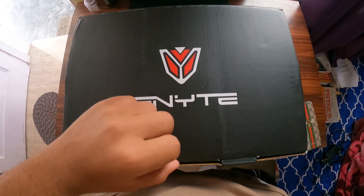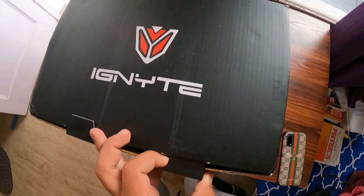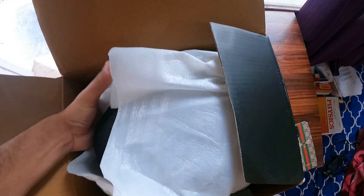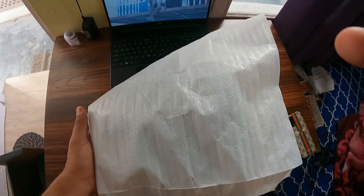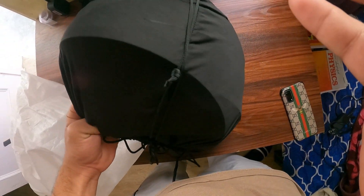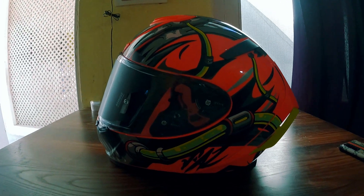So guys, this is our final box — this is our helmet! We will see how the helmet is packed. First, we will take the helmet out of the plastic cover, and inside there is a small bag with the company name written on it. Now let's open it and see the helmet.